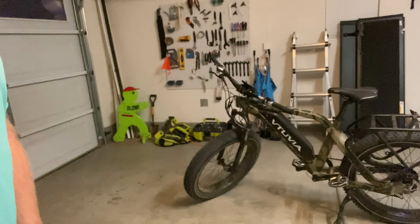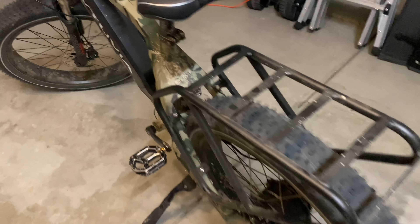This is the Vituvia SN100, and before I get into it, I want to thank Vituvia for sending me the bike to test.